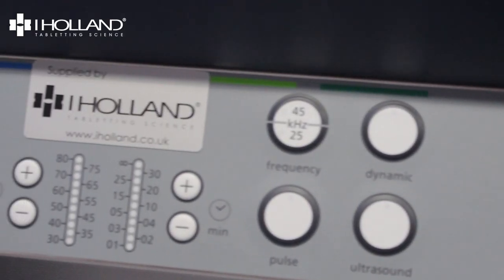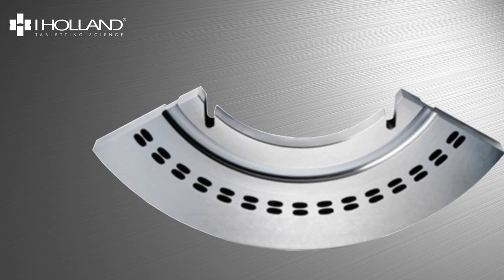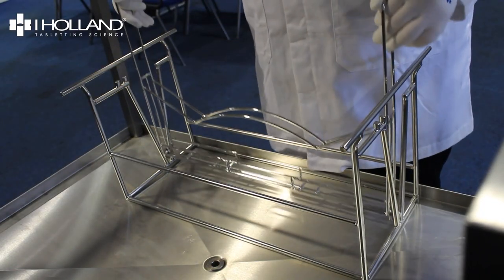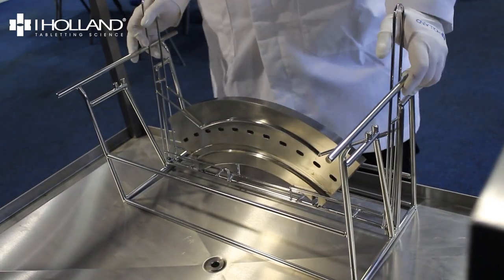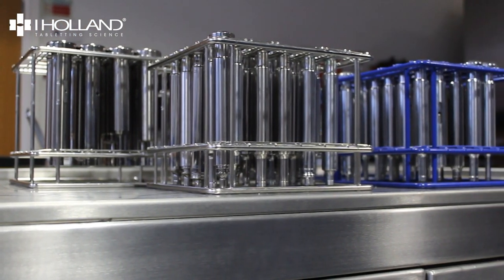In this video we're going to focus on iHolland's segment cleaners. They're specifically designed to bring you the fastest and most efficient method for cleaning segments. Our segment fixtures fit perfectly into the ultrasonic tank and leave the balls unobstructed. It is also worth mentioning that you can clean punches in this tank as well.